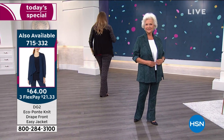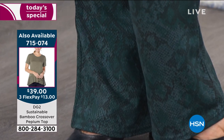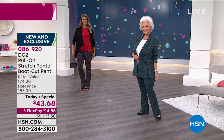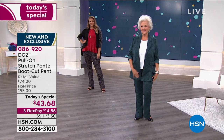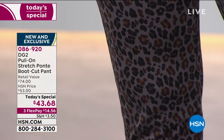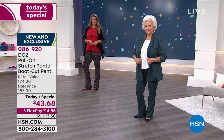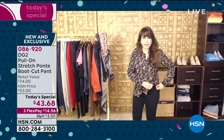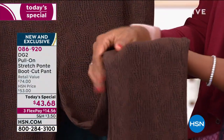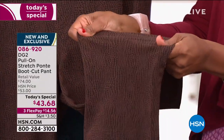I think the longer we just kind of loaf around, the harder it is to pull it back together. These are all together, though. They are stylish. They are chic. Look at that gray leopard — imaginative and absolutely wearable. They hold you in really nicely. I love what it does for the shape of you. It's form-fitting, but when you get them in the right size — which is true to size — they're not tight. It's a really interesting combination. This is a new fabric for DG2: it is eco-ponte.